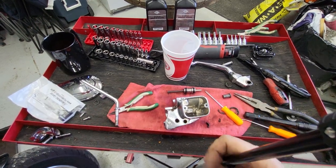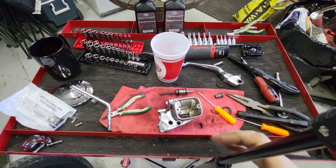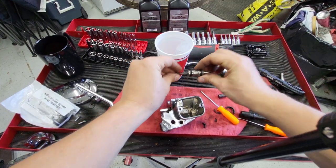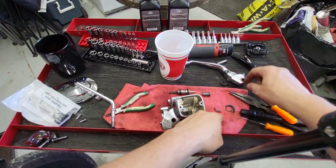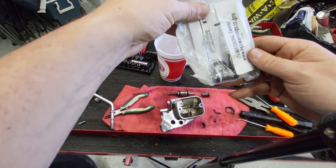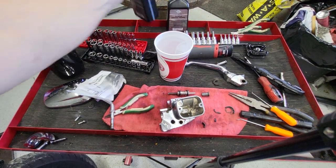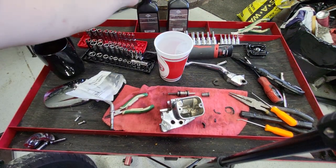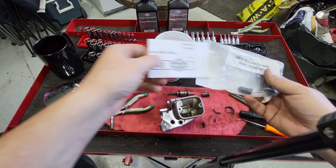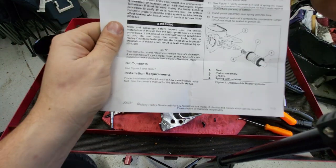Welcome back to part two of the master cylinder rebuild on this motorcycle. If you're just tuning in, we ripped the old one apart and have all the parts laid out. These are genuine Harley Davidson parts, but I'd recommend going on J&P Cycles and getting them for probably a quarter of the price. This gentleman brought me DOT 4 fluid from Harley — I'd also recommend going to any other auto parts store to get it a lot cheaper.